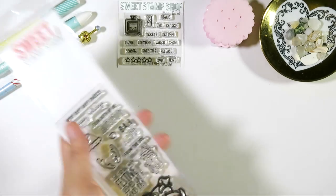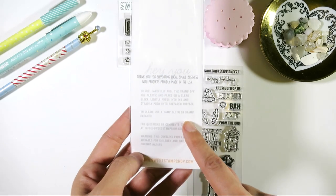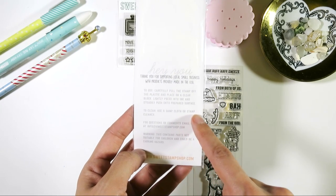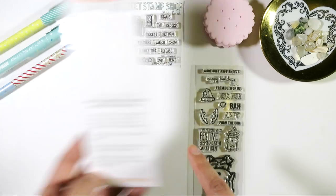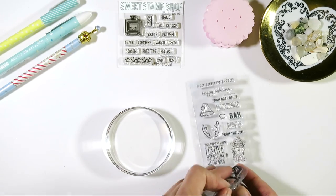Each Sweet Stamp set comes with its paper backing, and it says to clean, use a damp cloth or stamp cleaner — and that's totally right, simple as that. I'm gonna show you how I personally clean my stamps, but in order to clean, we've got to get dirty first.